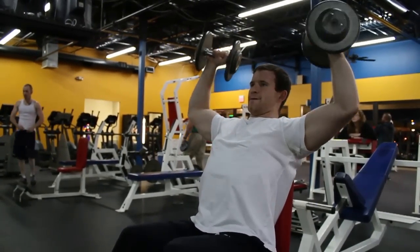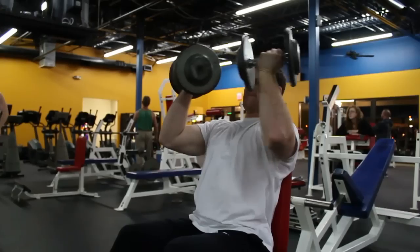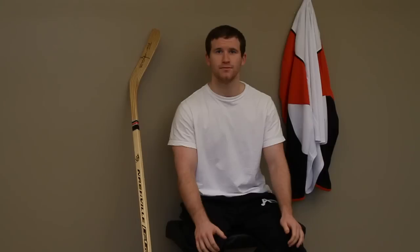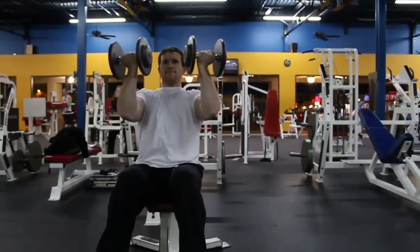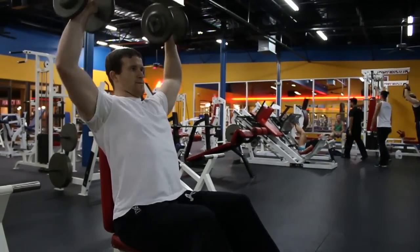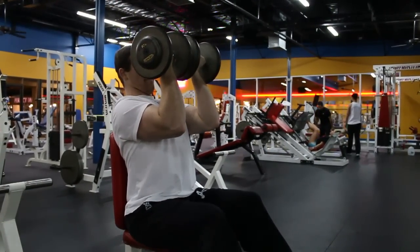Next, do skull crushers and again, keep the bar in control. Don't jerk around your body, don't lift up your lower back. Keep your feet flat on the floor. And also, do not let your elbows go out — keep your elbows in, and just keep the bar under control throughout the exercise.